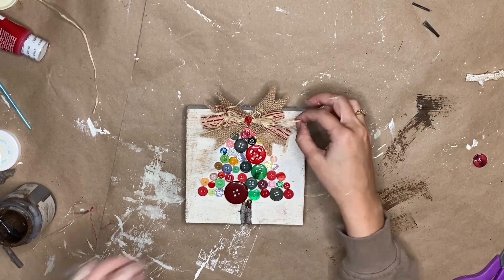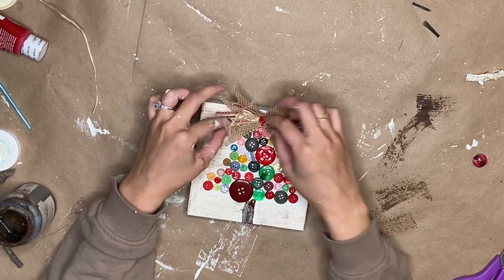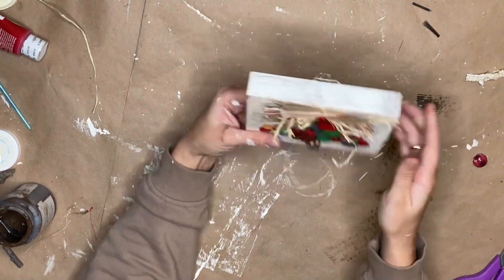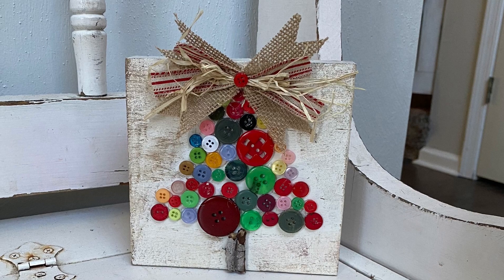This little guy is complete, and I love this, you guys. If you have been here, you know I love buttons, and I think this is absolutely adorable. So let me know which one is your favorite.